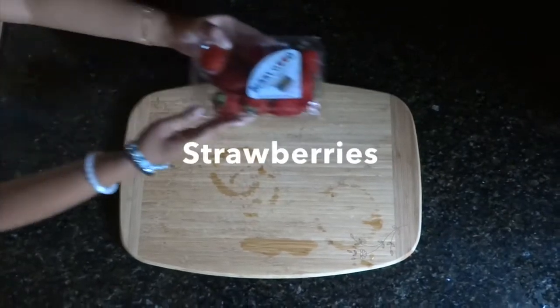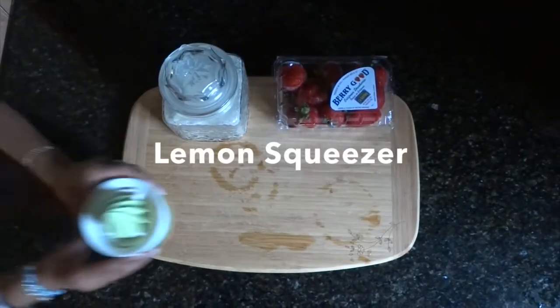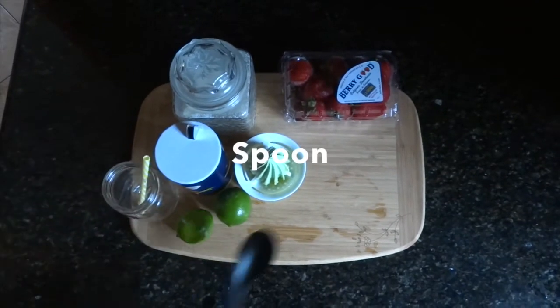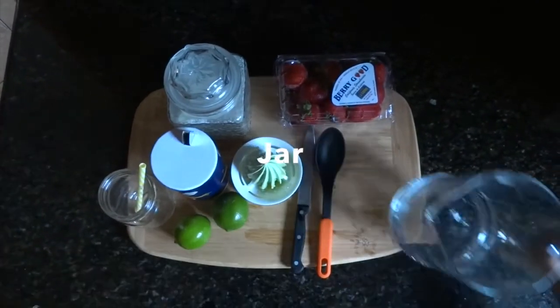Our last drink is strawberry lemonade. You'll need a cutting board, strawberries, sugar, a lemon squeezer, salt, lemons, a cup, a spoon, a knife, and a jar.